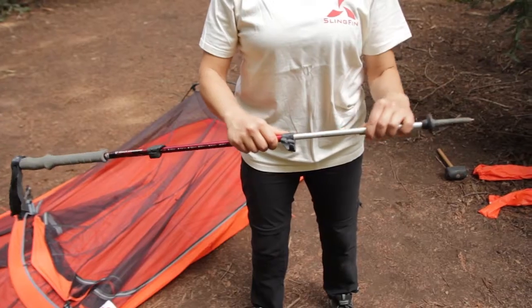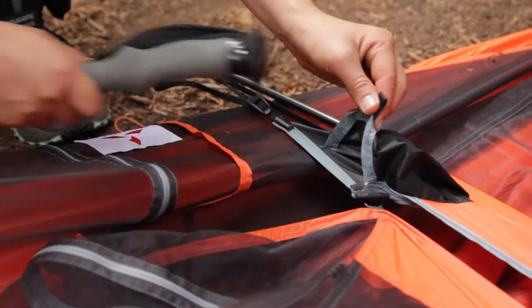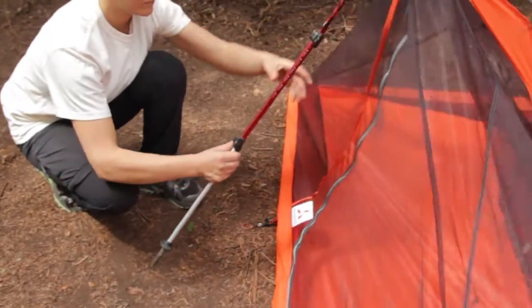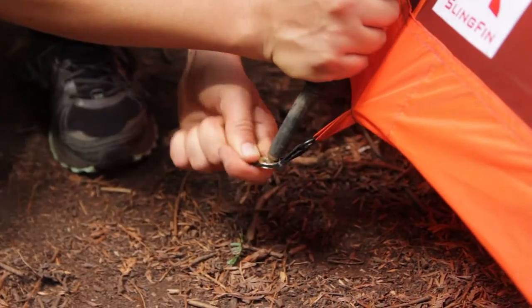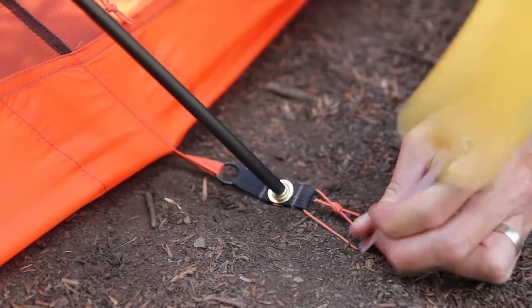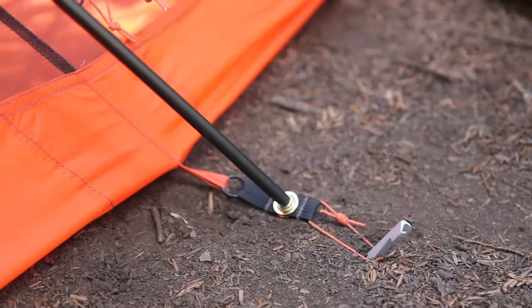Extend your trekking poles to about 44 inches and insert the handles into the pouches of the fabric sleeve. Trekking pole tips can go into the ground or into the grommet tabs. In case of harsh conditions such as high winds, it may be necessary to stake out additional parts of the tent.